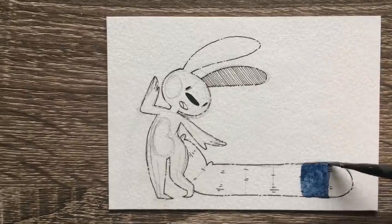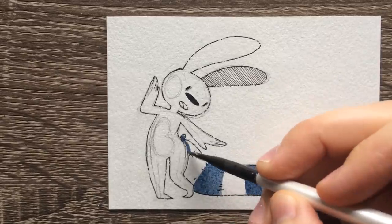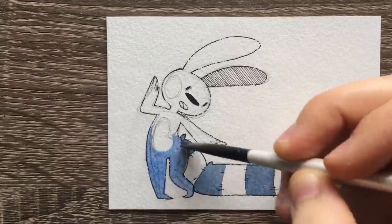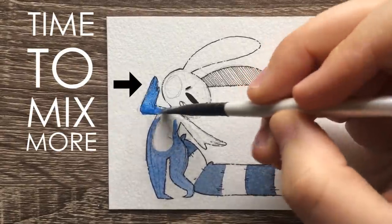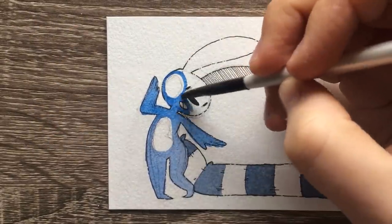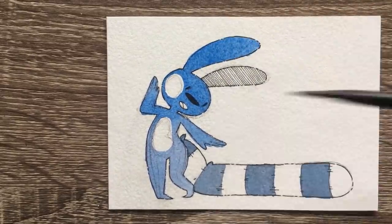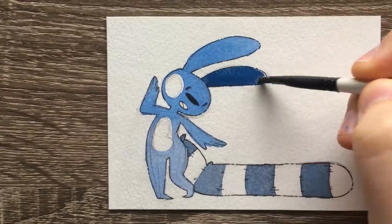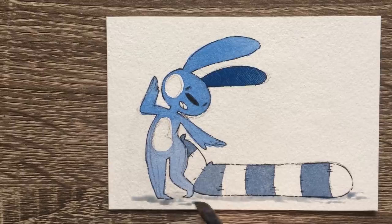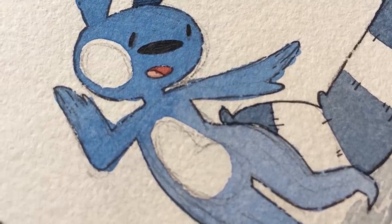Tip number five: mix enough paint. The biggest thing holding people back from mixing enough paint is that they don't want to waste their paint or the money they put into it. The core set I'm using I got in December and I overmix drastically. I never want to run out of paint, because you don't want to be in the position where you're coloring a big area and have to remix your color. Not only will the color dry and create a border, but your color is not going to be 100% the same. It's better to have too much paint than to run out midway through.